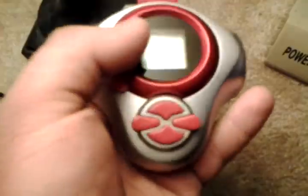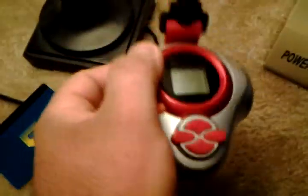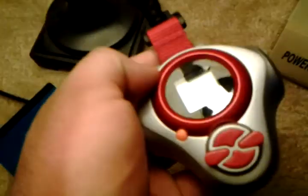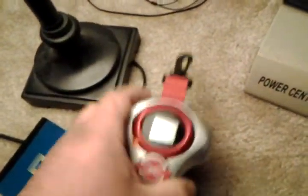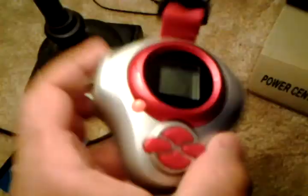This Digivice is actually not that bad. The series takes place in our universe, where Digimon is a TV show, card game, and video game. They use these to summon Digimon that have escaped from their world with these blue cards. The show is really good — it's my favorite series next to Cross Wars and the first one.